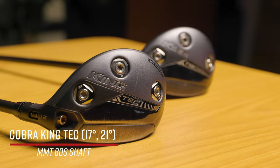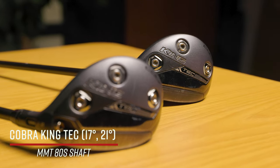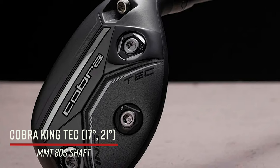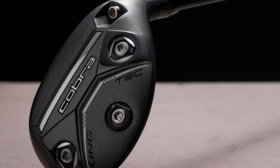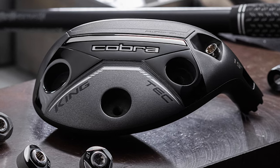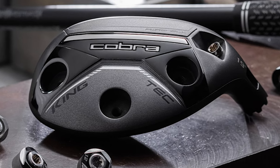Every club in this bag is always on notice. As a club fitter, I like to tinker. The King Tech hybrids — two and four — they aren't going anywhere. There is an option for a two driving iron on occasion if there's a short course with a lot of tee shots where I just need to flight something down, so this one would potentially come out, but it doesn't come out very often.